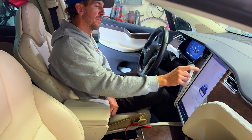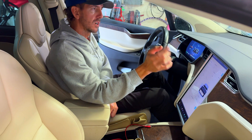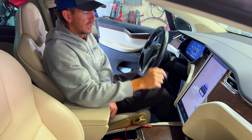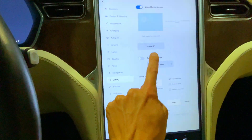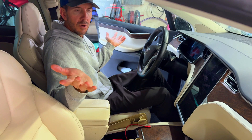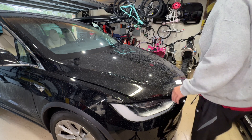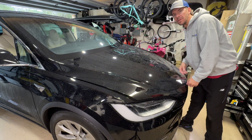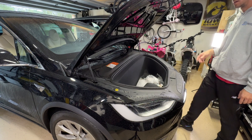First thing you're going to want to do is open up your front trunk. Go to your controls, front trunk, open up the front trunk. Next, go into safety and power off the car. Leave the doors open, leave the windows open, and head up to the front.